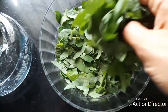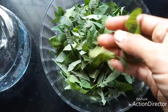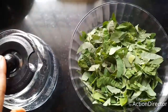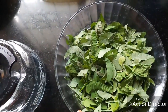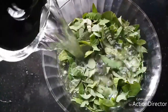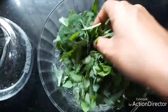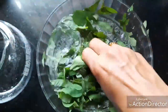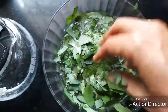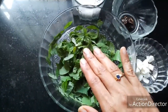Now I have cleaned the leaves and removed the stems. I am going to clean them with water now, pouring water and cleaning well as we clean other greens. I have washed the leaves well.